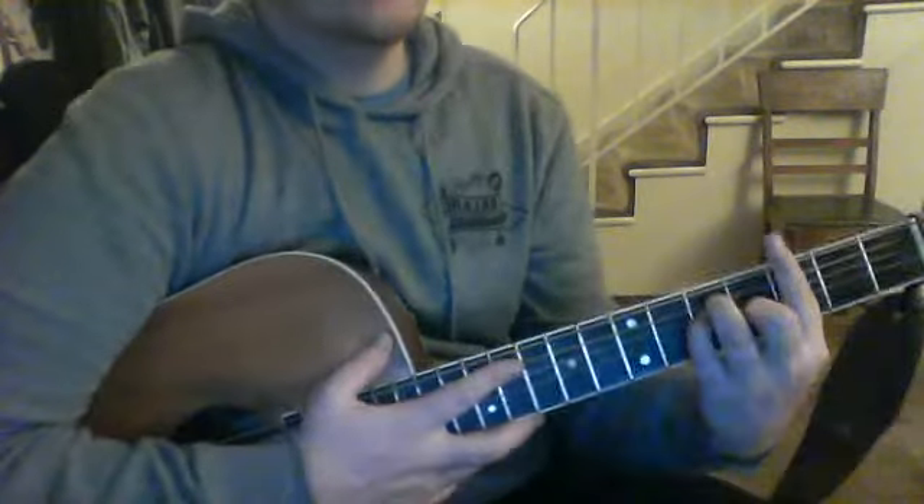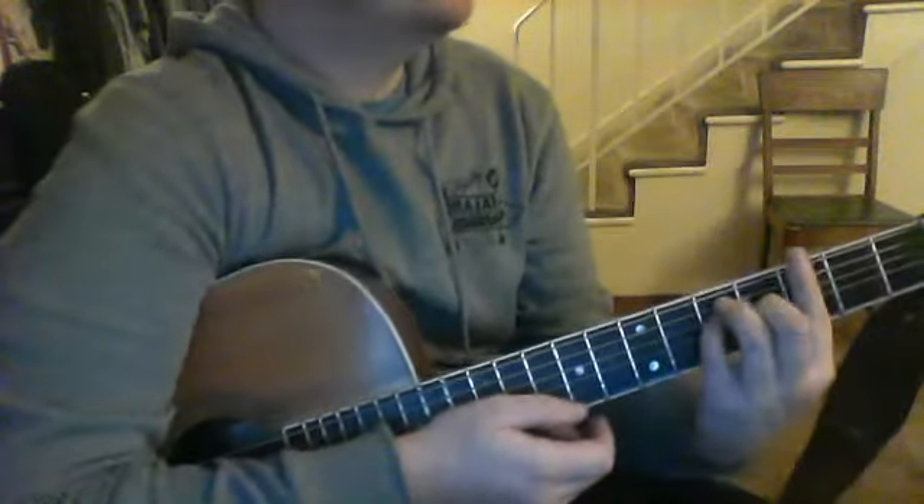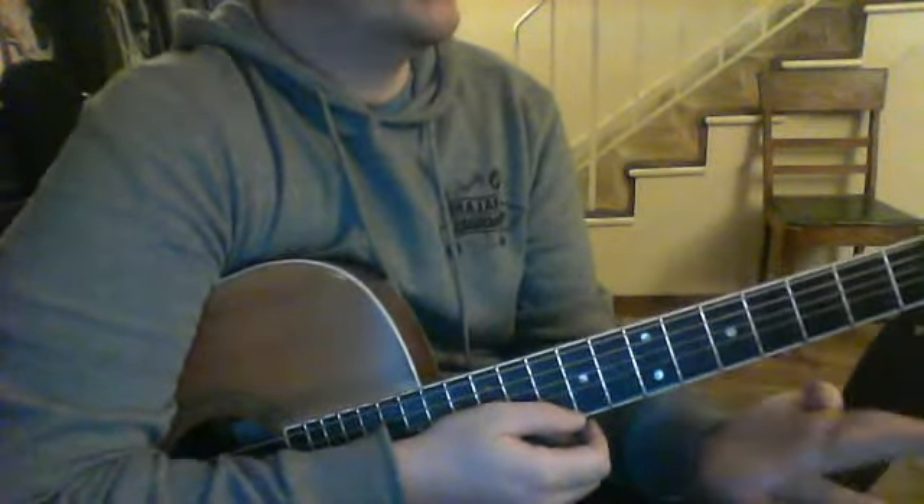Chiefly what we talked about is getting this part of our finger involved — not just one or two knuckles, but one, two, three knuckles. That's the only part of our hand that can go flat.